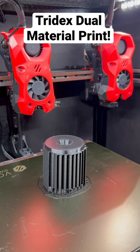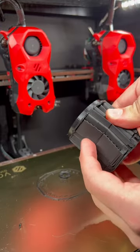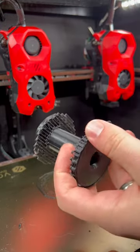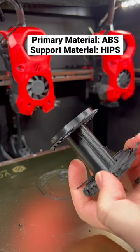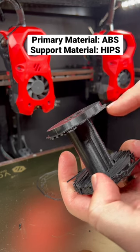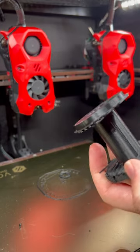Here's a perfect example of a print that would be really difficult to print without soluble support. You can just break the supports. The magic is where we get to the soluble part because I used HIPS supports. There's a full flat interface at the top of this HIPS layer, and with HIPS you can actually peel it off.